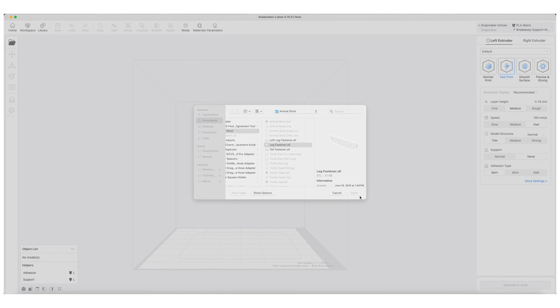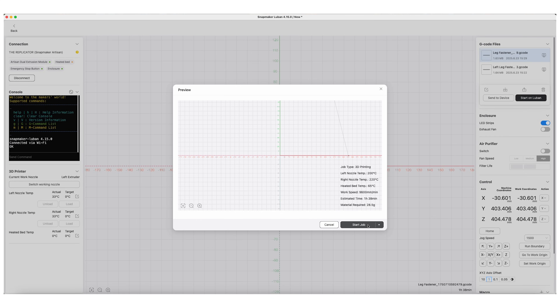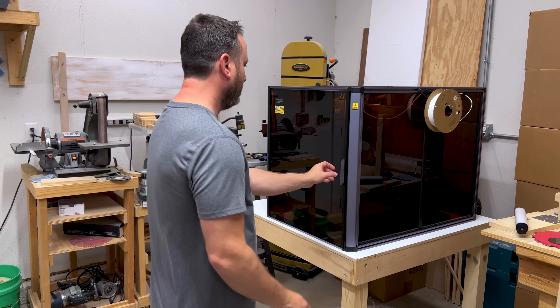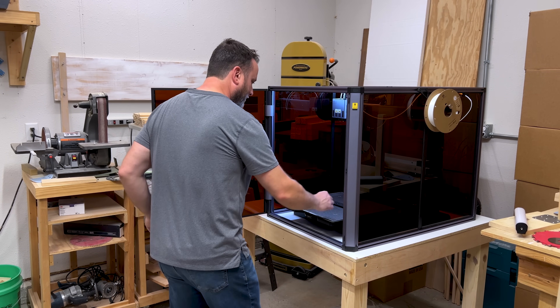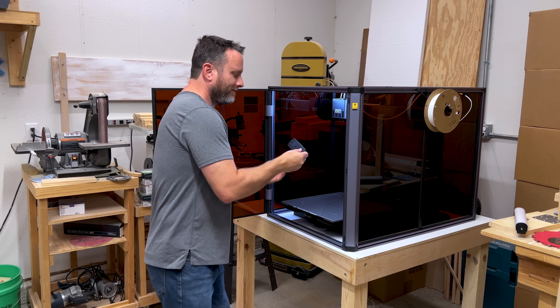After I had finalized my design, I used the Snapmaker's Luban slicer software and then sent it over to the 3D printer to be printed. About 30 minutes later, my print was complete. The leg fastener print turned out perfectly, just how I had imagined it.